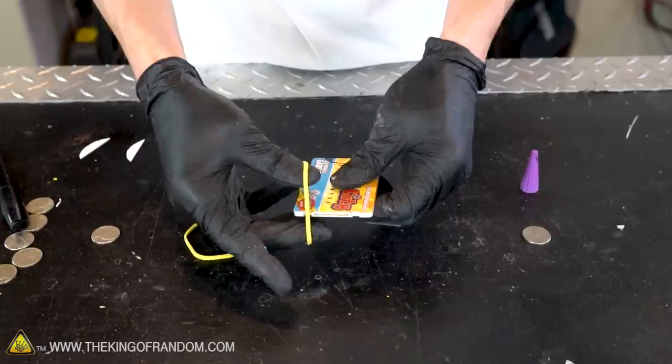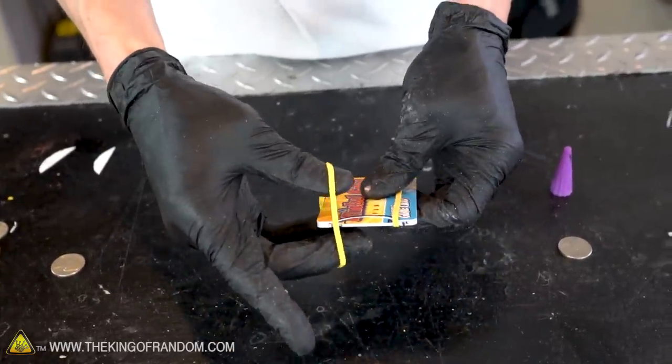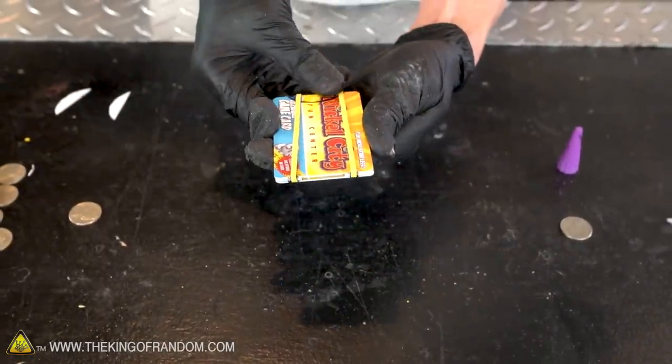With our notches cut, we can now stretch the rubber band between the notches on both sides and they should be held nicely in place. Two normal rubber bands should give us all the power we need to launch our coins pretty far.